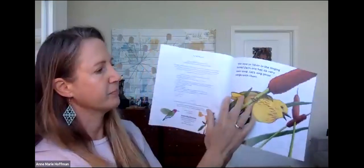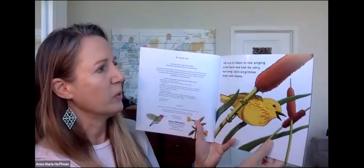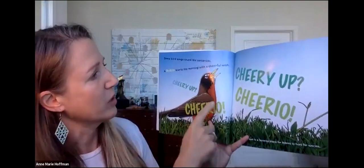I find this book so fun and I hope you enjoy it with me. It's called Noisy Bird Sing Along by John Himmelman. We love to listen to the singing birds — each one has its very own song. Let's sing those songs with them. This is an interactive storybook, and some birds' songs sound like sentences. A robin starts the morning with a cheerful wish: Cheerio, cheerio, cheerio, cheerio.